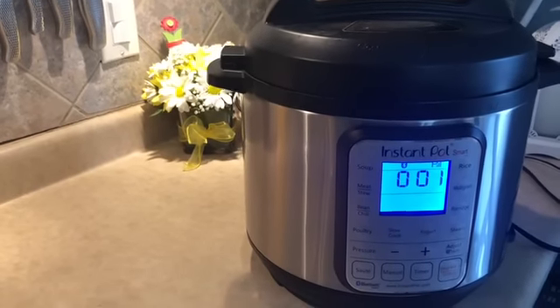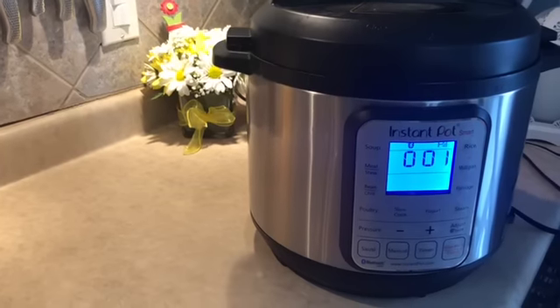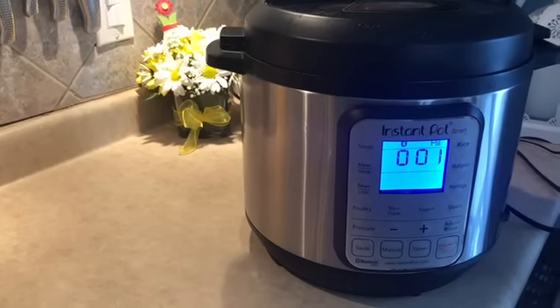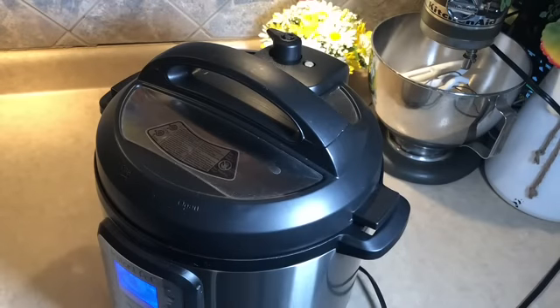Our Instant Pot has finished the cook time and started counting back up, so we're going to wait another 10 to 15 minutes and then go ahead and let the pressure out.